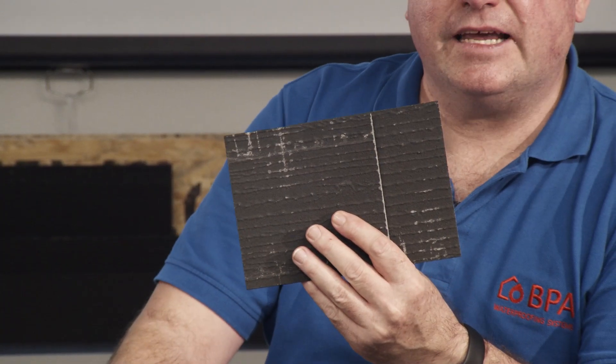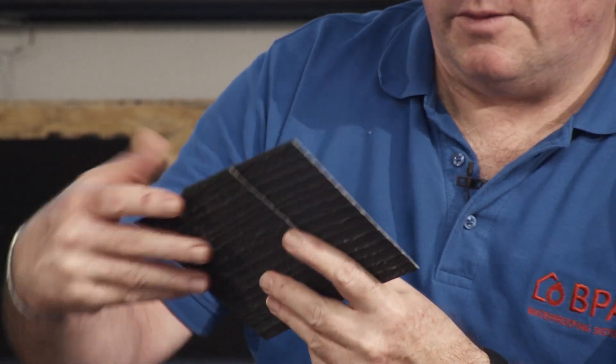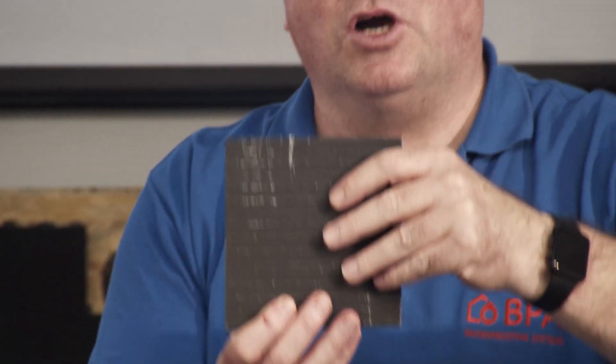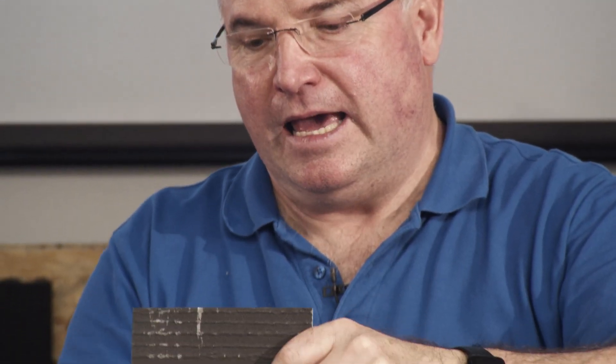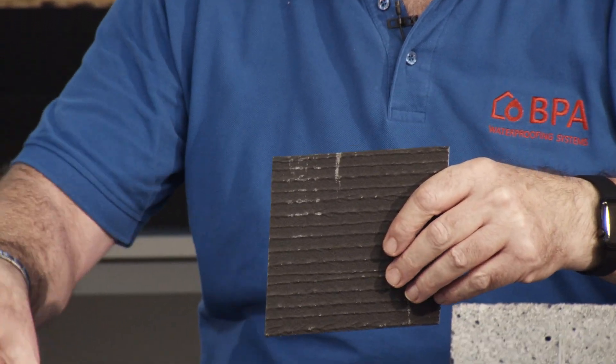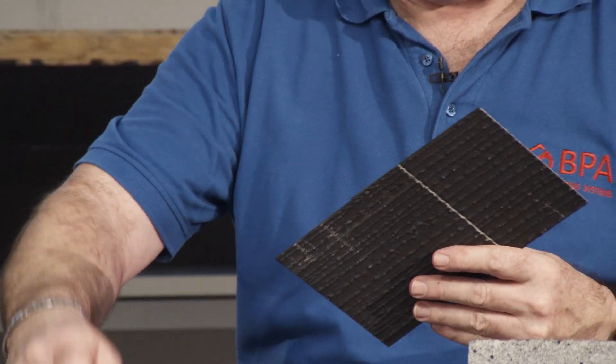There is also a second way of applying the Semflex. The Semflex can also be pushed into the fresh concrete. When the concrete has been poured and smoothed, the Semflex is pushed into the concrete to a depth of three centimeters, and the overlaps are connected together with a clip.